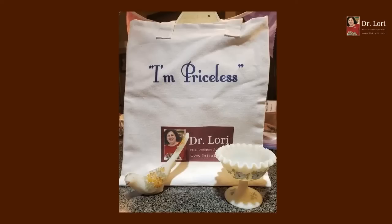Sushi — yummy or yucky? Yummy. Just had some yesterday. I think it's yummy too — I like sushi and sashimi. You just have to make sure you're getting it somewhere very fresh. Don't forget about the Dr. Lori says merchandise — tote bags, mugs, and t-shirts. It says 'Dr. Lori says' on the front and 'I'm priceless' on the back, because you are. Don't forget to share the channel.